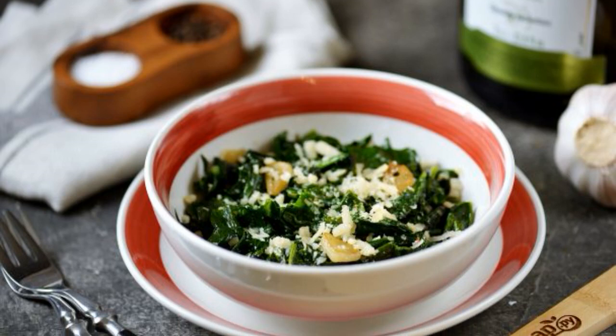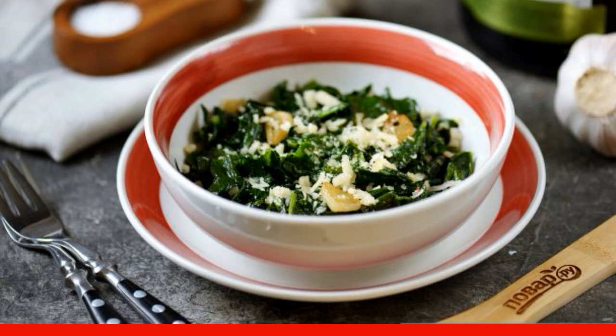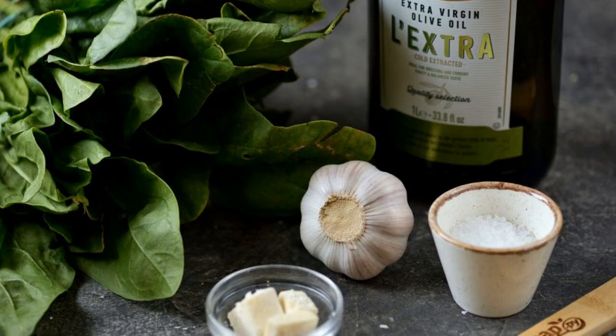A delicious, healthy and quick to prepare spinach side dish will appeal to all adherents of a healthy diet. Take note of a simple recipe. Prepare the ingredients.